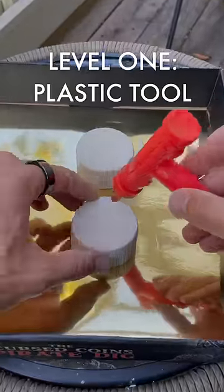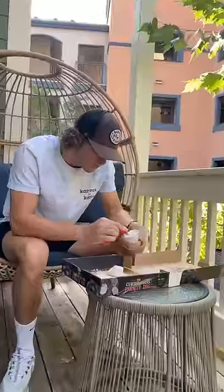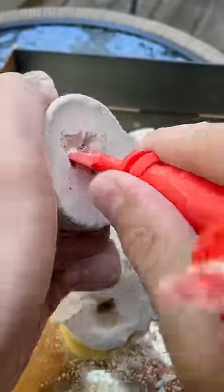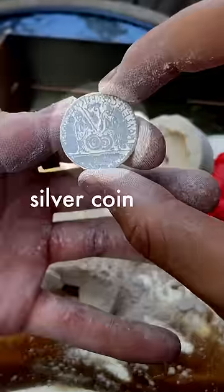Level 1: the plastic tool. The kit came with this plastic thing that can dig, scrape, and smash. This tool honestly takes a long time and doesn't work very well, but eventually we were able to uncover two prizes: a pirate skull and a silver coin.